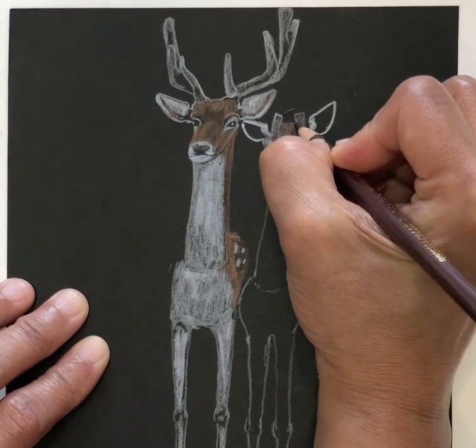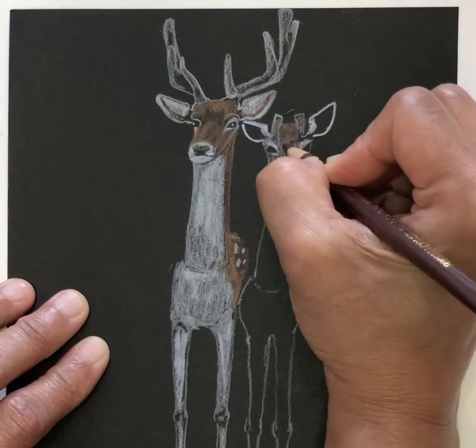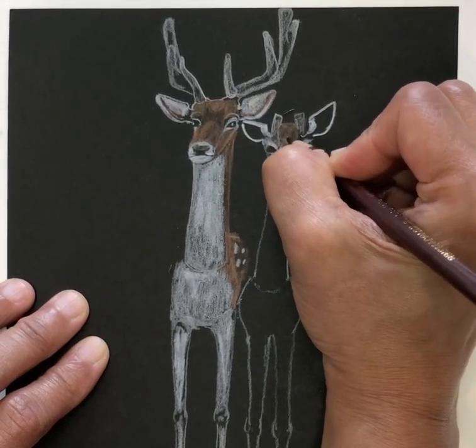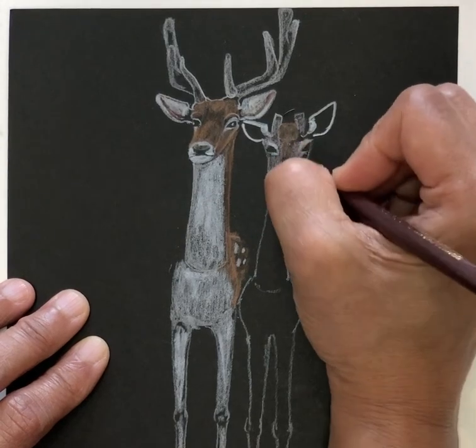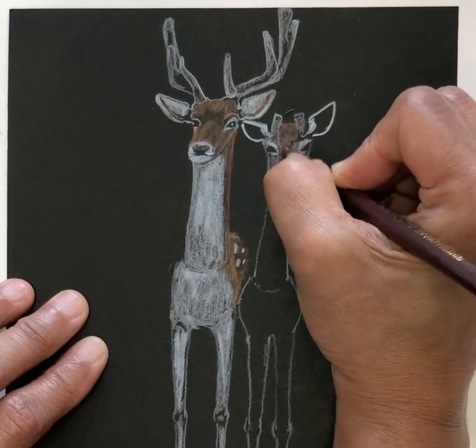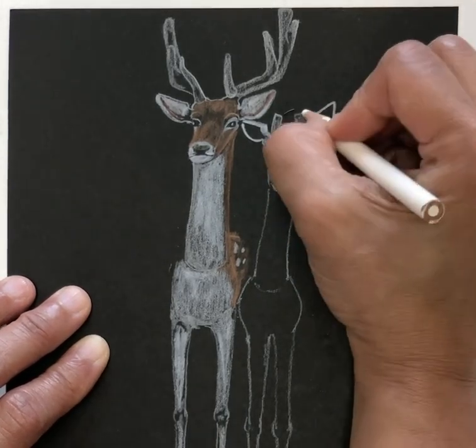Top of the head — cover the line that I drew. Darker. Darker.